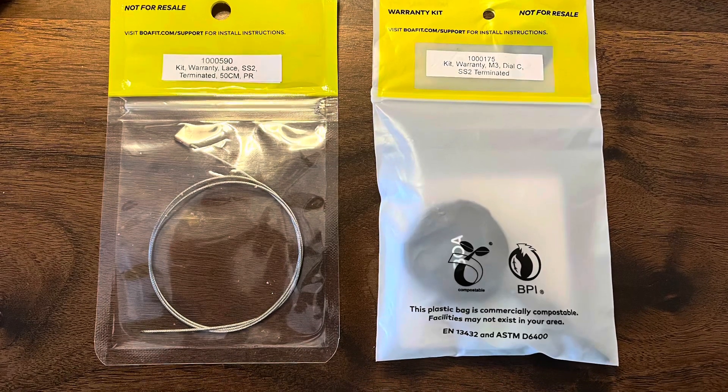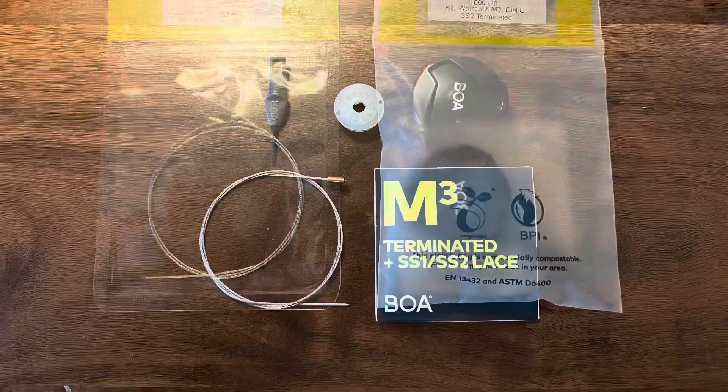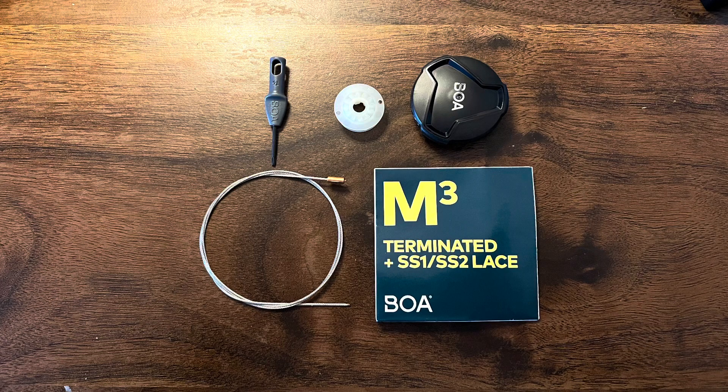I got into BOA's website, boafit.com, and went through the process of getting the equipment I needed to repair my boots. They sent it to me for free as part of the warranty that is put together by Scarpa.